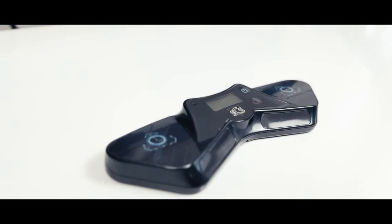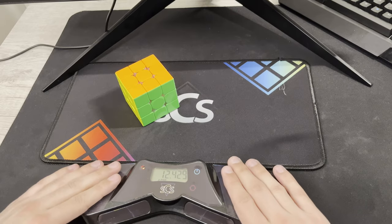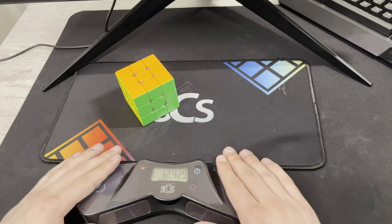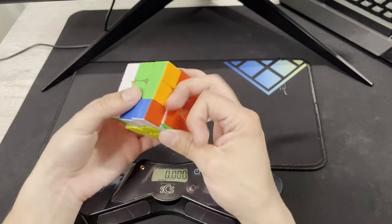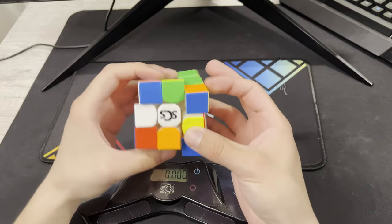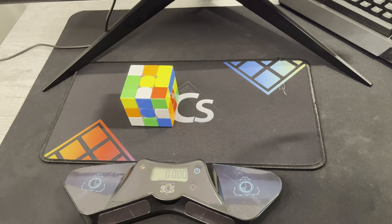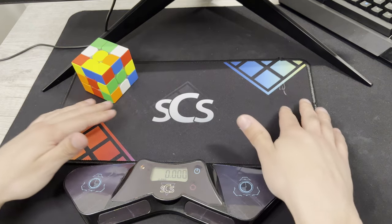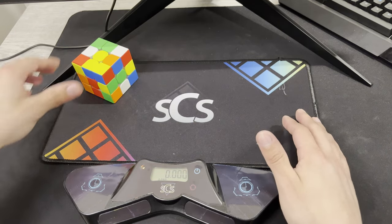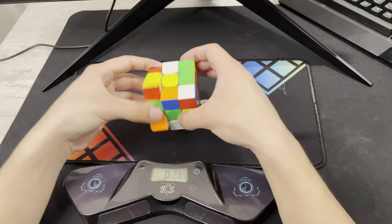It feels a little bit different whenever you start and stop the timer. It feels a little more grippy, which I like. I don't know if it's because I just changed the look of the timer, but it's been helping my times. I think it's just because it's something different, but I definitely do like the look of this better and it matches this mat that they also sent me. So thank you so much for sending me this welcome package, Speedcube Shop.